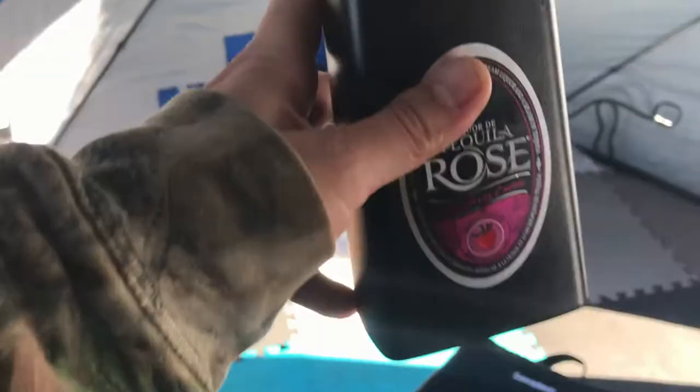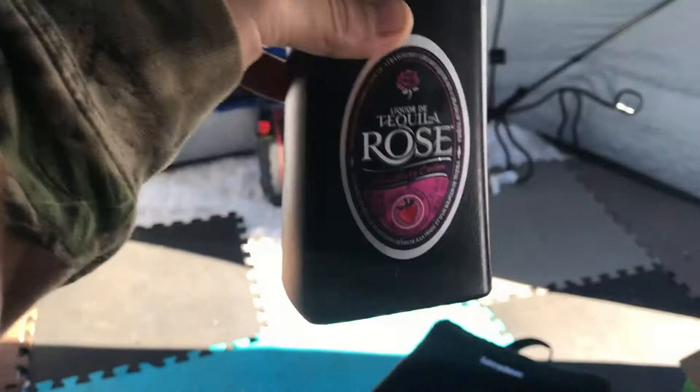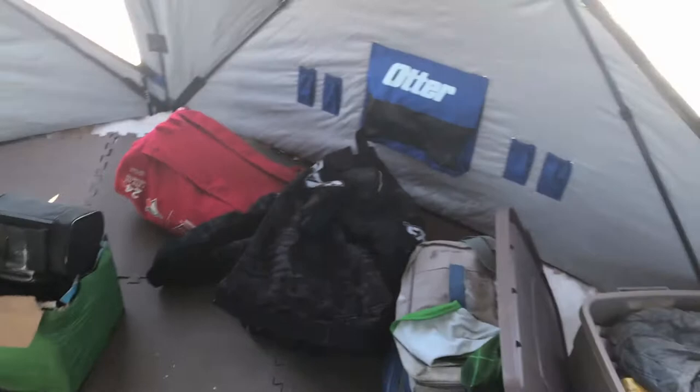I've got about 2 inches of Tequila Rose in here — just for a little tasty, little grown-up treat. I don't know how I'm going to film this today. I haven't even brought my charger to keep me going. Anyways, just going to wing it.